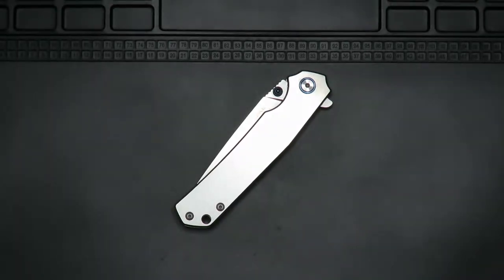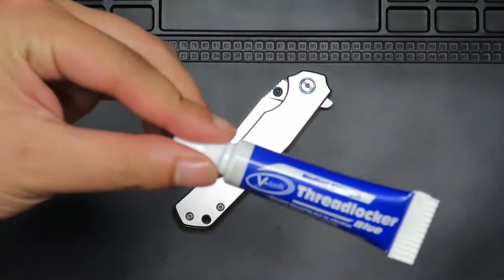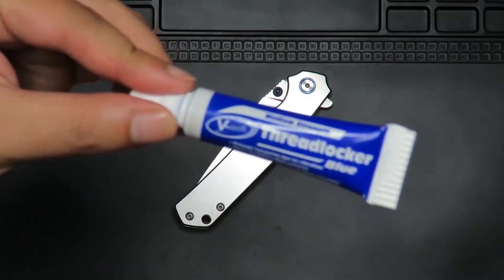Hey kawan, welcome to EDC Ready. I'm your host Mr. EDC. Today I have a short tip video for all you knife users, specifically when it comes to thread locker.